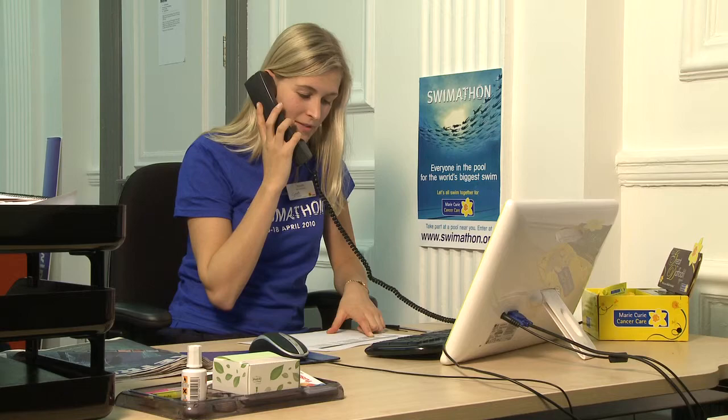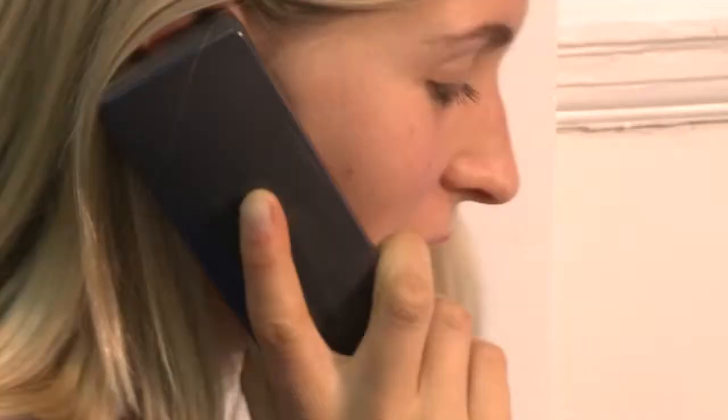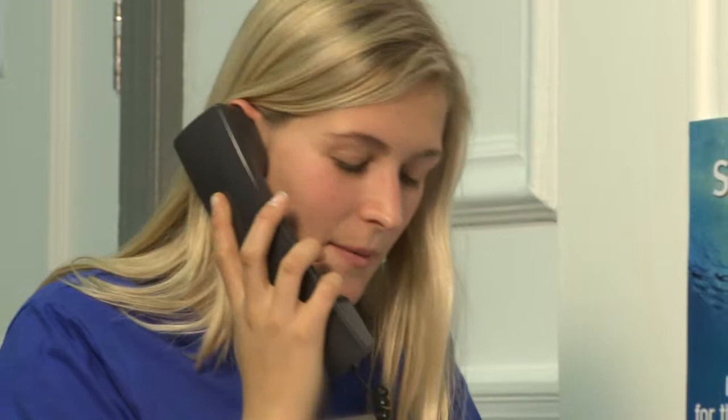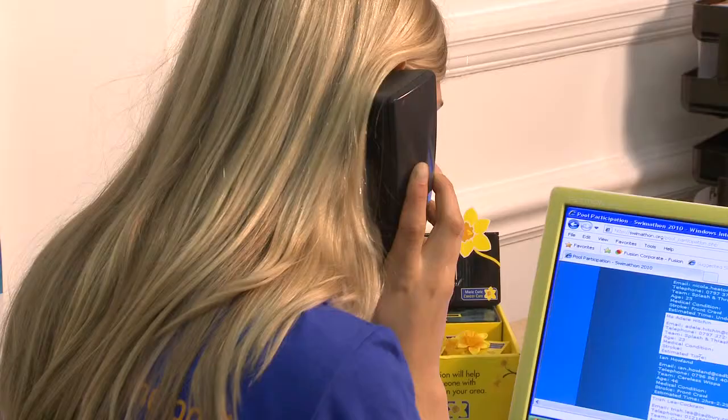Hi, is that Mark? It's Rachel calling from Dulwich Leisure Centre. Lots of people want to get involved with Swimathon without having to get in the water. Friends and family of those taking part are often keen to get involved.